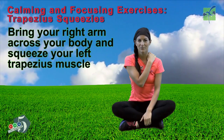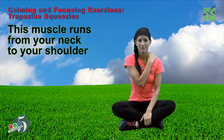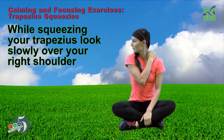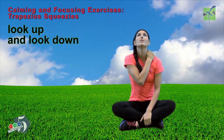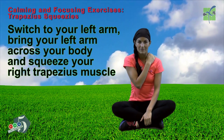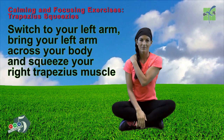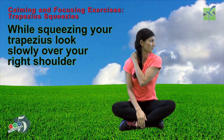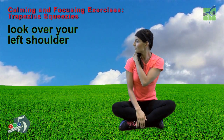Bring your right arm across your body and squeeze your left trapezius muscle. This muscle runs from your neck to your shoulder. While squeezing your trapezius, look slowly over your right shoulder, then look over your left shoulder, look up, and look down. Switch to your left arm. Bring your left arm across your body and squeeze your right trapezius muscle. While squeezing your trapezius, look slowly over your right shoulder, then look over your left shoulder, and look up.